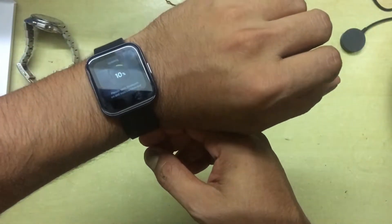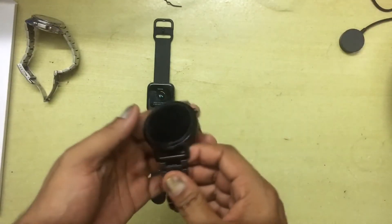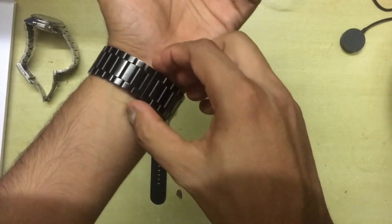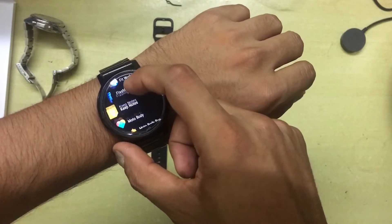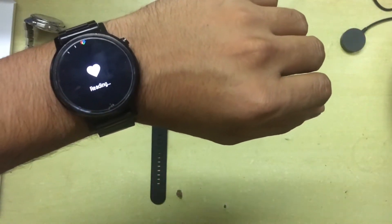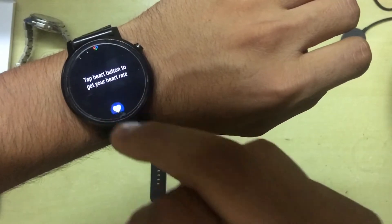I'll take it off and let the status bar complete, then do a quick comparison with the Moto 360. Putting the Moto 360 on — it's really easy to wear with the chain strap. I'll find the heart rate sensor here and try to get a reading. Just to note, don't mind the broken screen protector. It keeps going to sleep due to the raise-to-wake feature, so I'll try again for a reading.